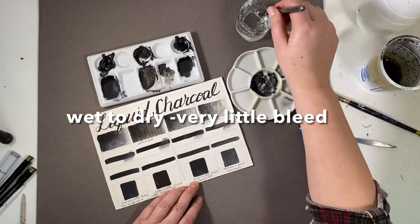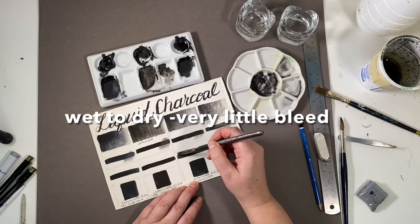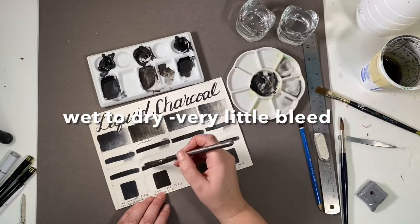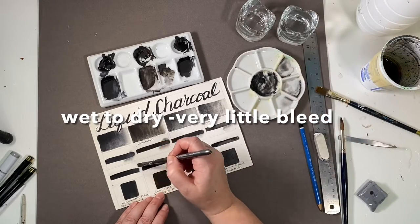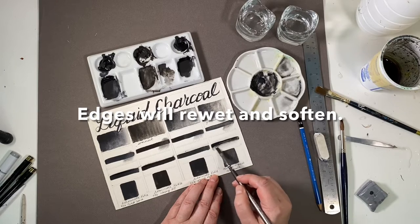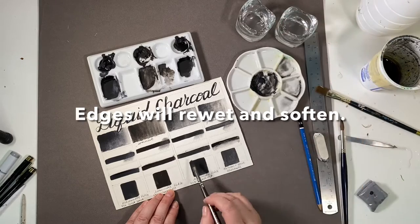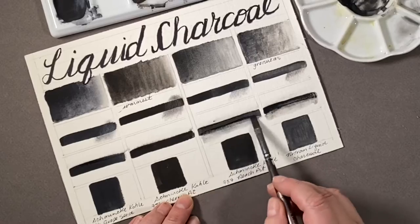I also wanted to see what happened when you took a very wet brush and dragged it right up next to a thick dry liquid charcoal, and it really didn't move or bleed at all — meaning you can do watercolours right up to the edge and not see bleeding or contamination. However, with a wet brush you can aggressively rub back in and make the edge disappear. So if you want to soften those hard edges, you need to do it with a wet brush and water.